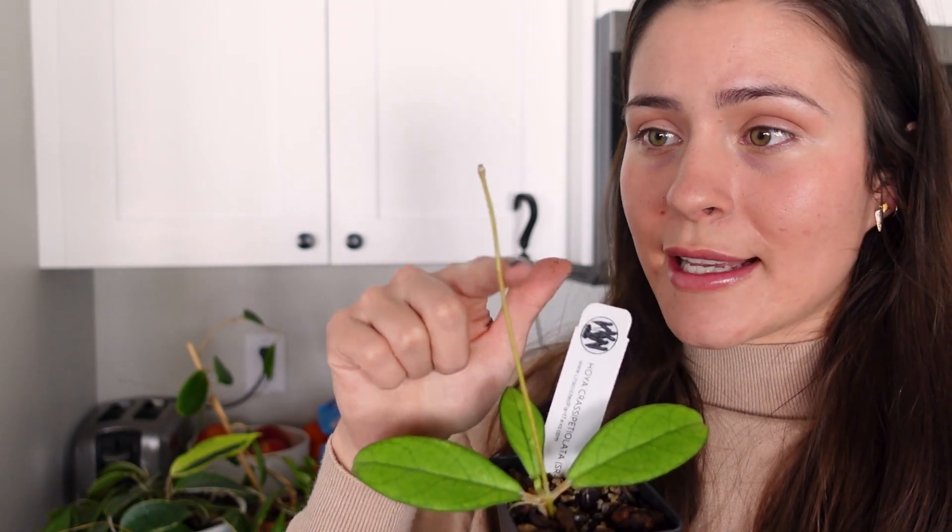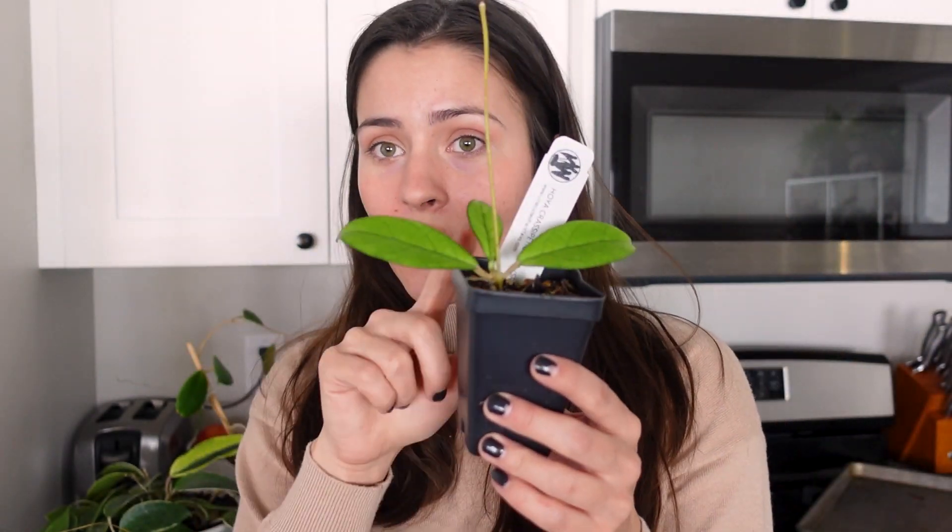Next up is my Hoya crassi petiolata. This one's really cute. It is again a slow grower for me in my experience. This is a new leaf, and it did shoot this out since I had it, but I've had this thing for like four months and this is all it's done. We'll see what happens in the actual growing season — it's a little cutie though.